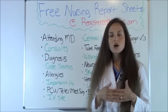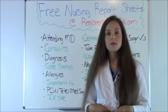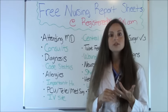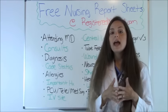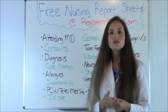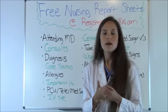Tube feedings: a lot of patients are on tube feeding, so you need to know if the patient has one, how it's being delivered — whether through a dobhoff in the nose or a PEG in the stomach area — how the tubing looks, if new tubing is needed (tubing is usually good for 24 hours), what type of feeding they have, how often it runs, and whether any upcoming procedures require turning the tube feeding off ahead of time so the stomach is empty.